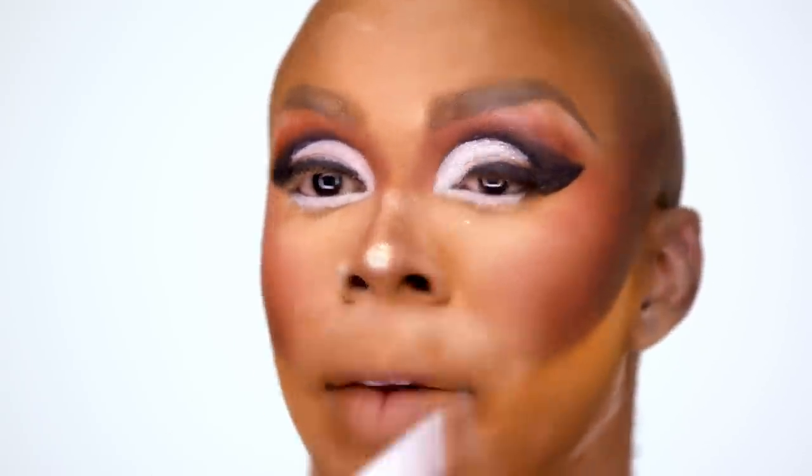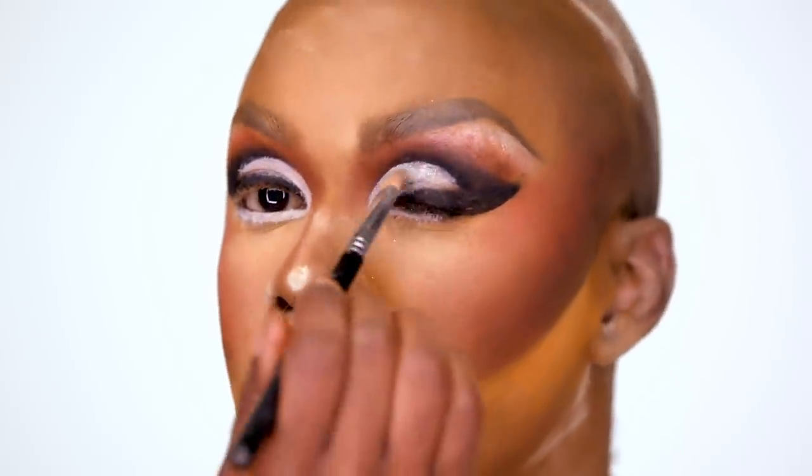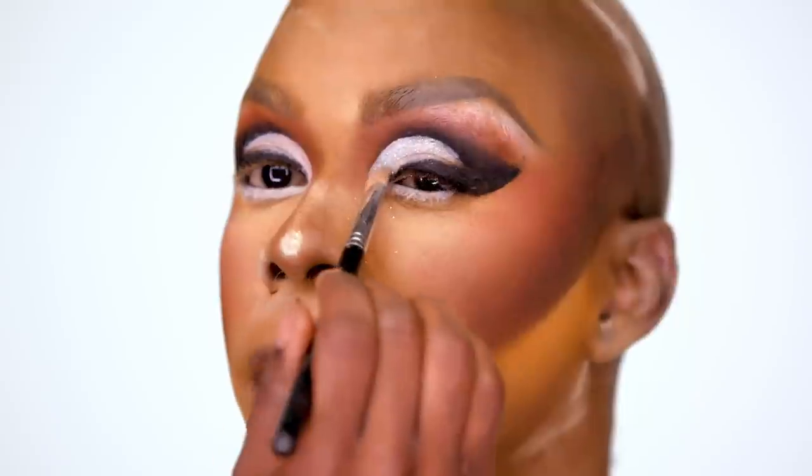I'm going to jump into some glitter. I'm going to use a little mixing medium to hold it on. After you have that medium on there, you can just tap it. And now you see why I used white in my crease — because that's really popping this glitter out.